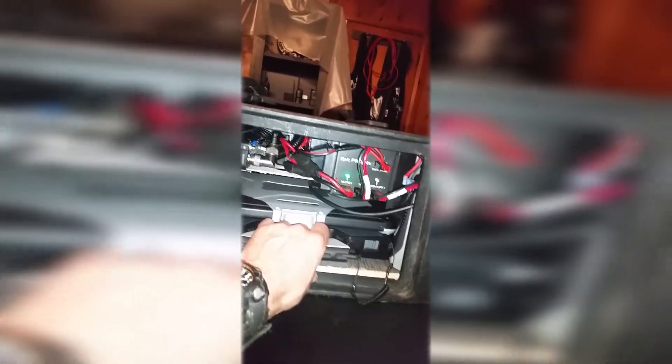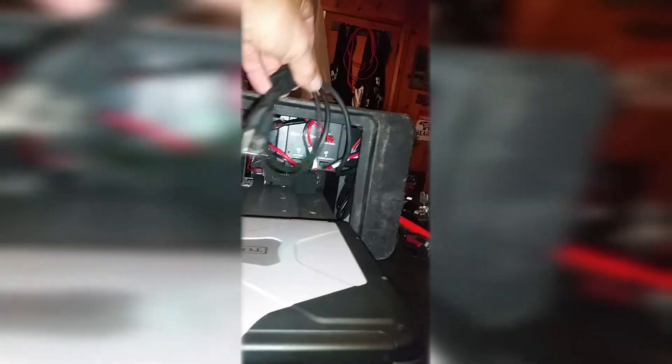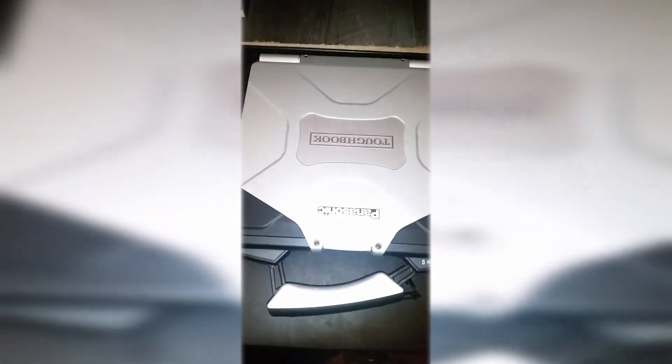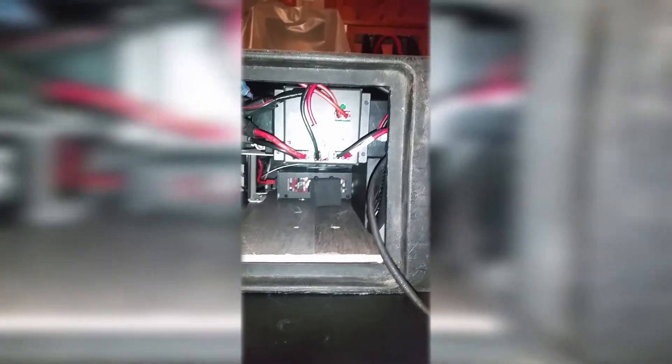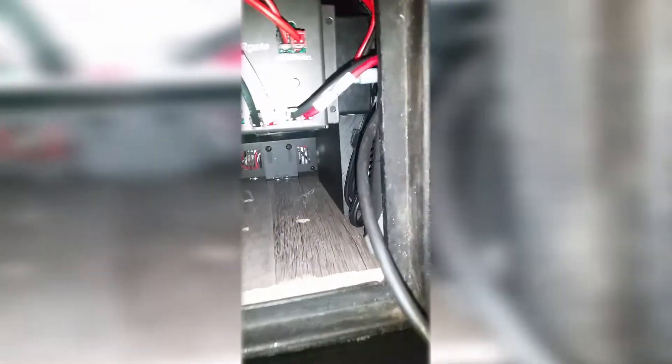To house my Panasonic Toughbook — this is the toughest part of the build, getting this Toughbook in here. There's a little foam piece I haven't glued to the top yet that keeps the Toughbook in place. I also haven't mounted a rail here that will support the Toughbook from sliding in this direction. There are a few little things I still have to do, but this is what you've got.